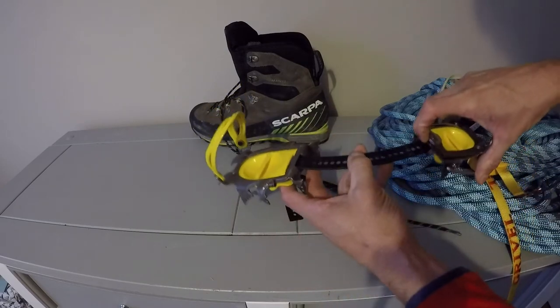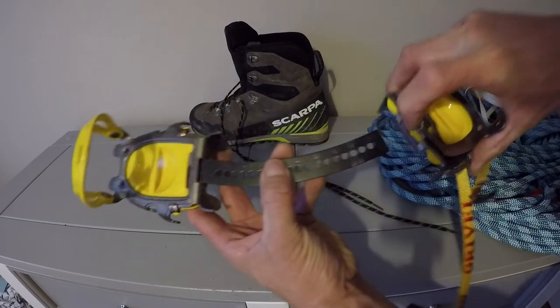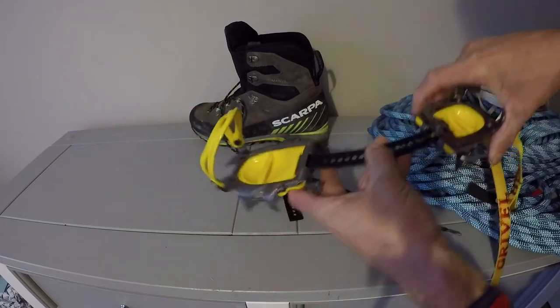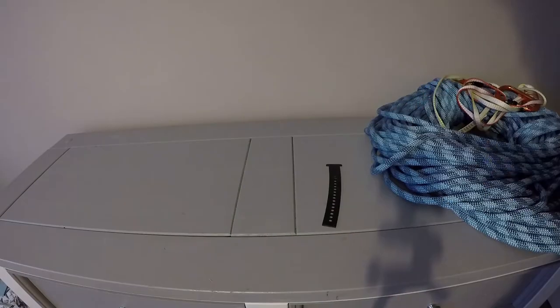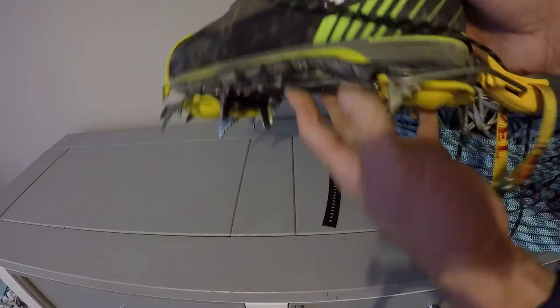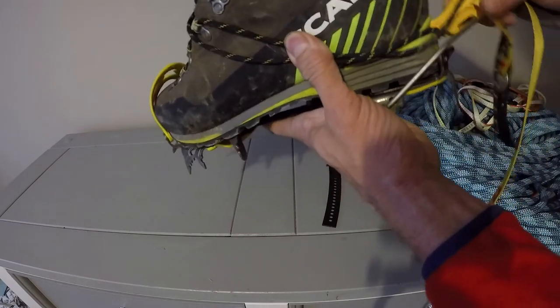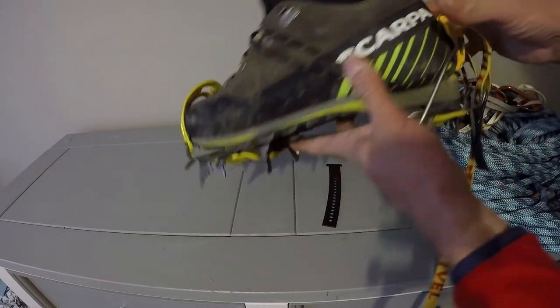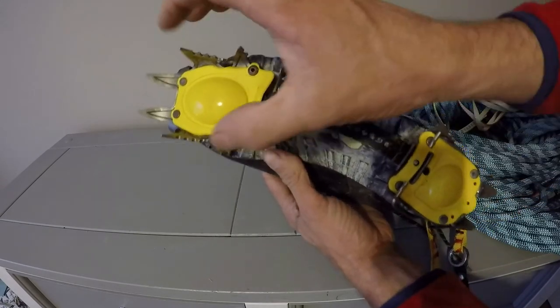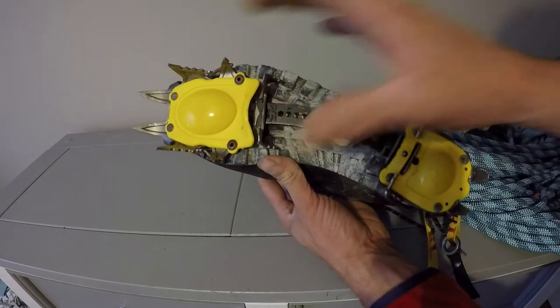There we go. Put the bar in the slot on the back, lift the pin up and click the pin in place. Now we'll fit the crampon on the boot — put the boot in on the back, clamp it up. Now you can see it sits nicely with the sole; it curves along with it.